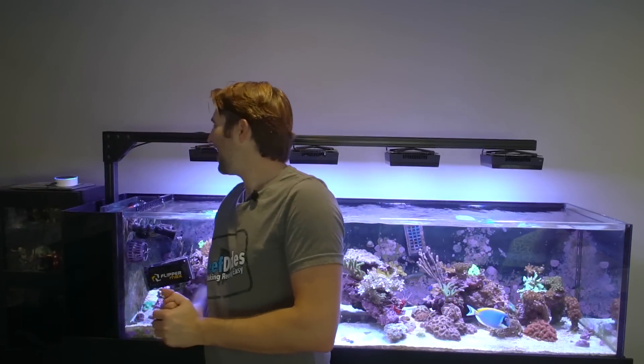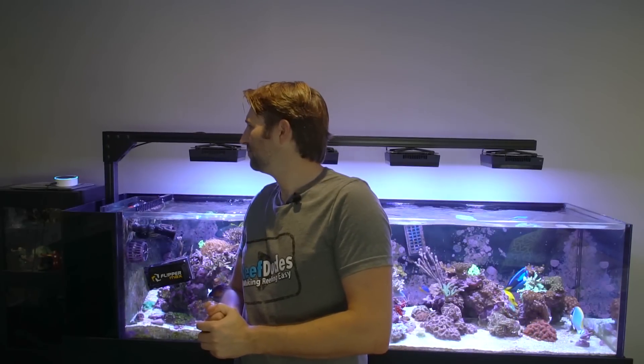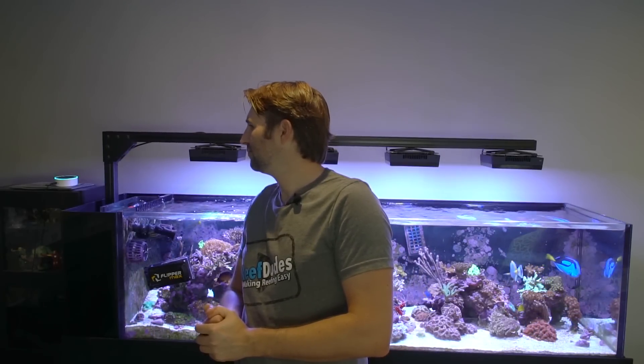One feature you've obviously seen is the status update, where you can tell Alexa to read whatever parameters on your tank. Alexa, ask Apex Fusion for a status report. pH is 8.23, ORP is 289, and temp is 78.3 degrees.